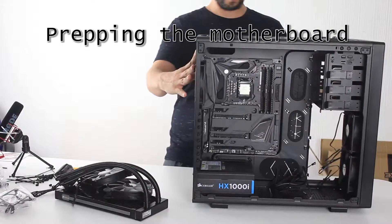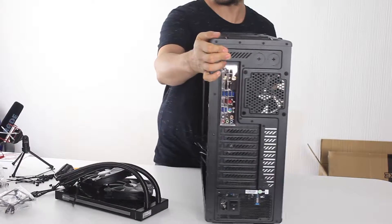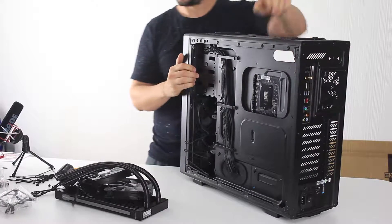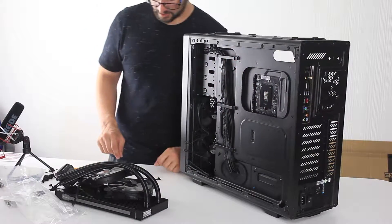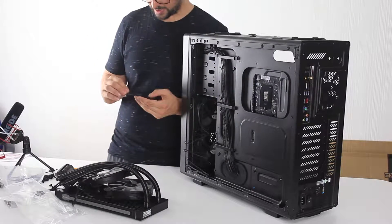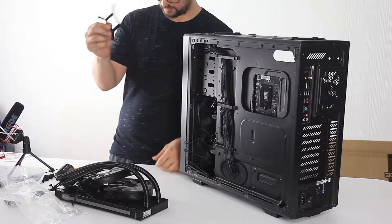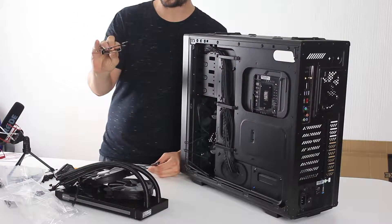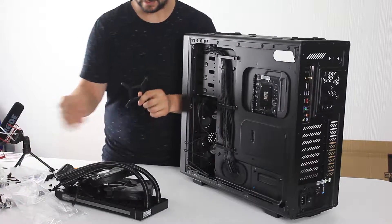The first thing we're going to do is mount the backplate on the other side of the motherboard. In our case we have an LGA 1151 socket, so we're looking at the 1151 plate, which is the black one. The two other plates are bronze and gray. The one we want for this build is black — that's easy.